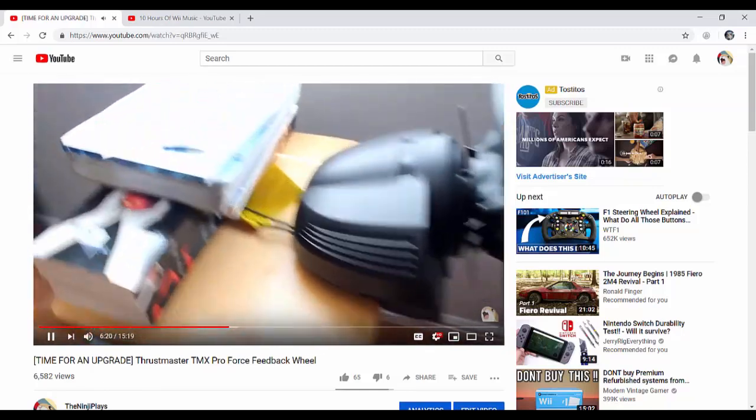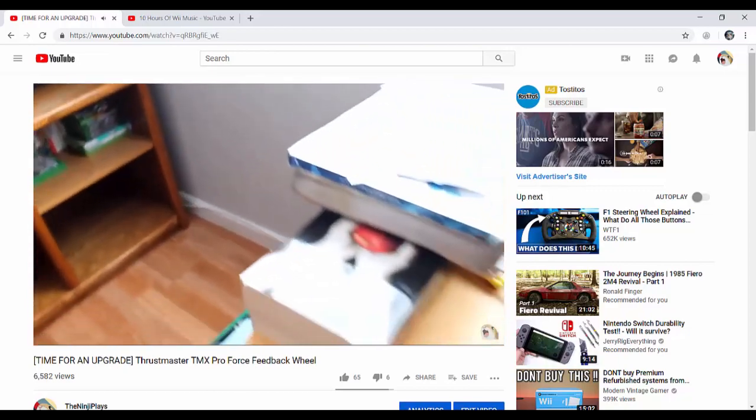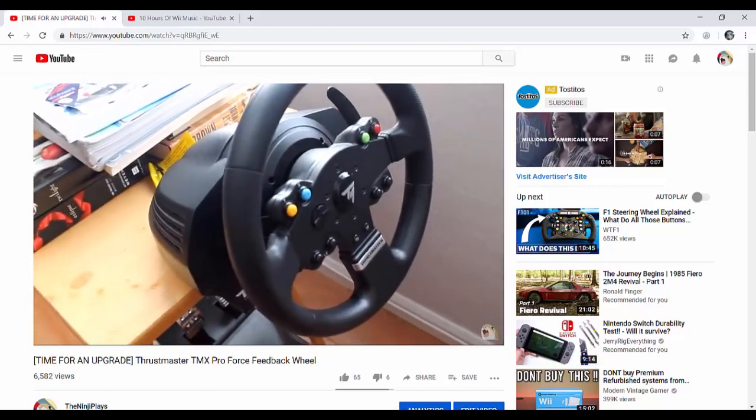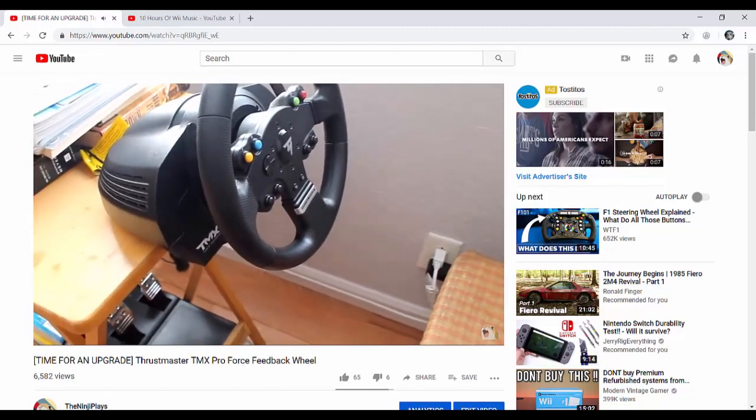Today is a special video. After seeing how well the unboxing TMX 4SW video did, I decided to do another unboxing. This time we're unboxing a play seat that I ordered online. And if you don't remember from the TMX wheel video, this is my current setup.